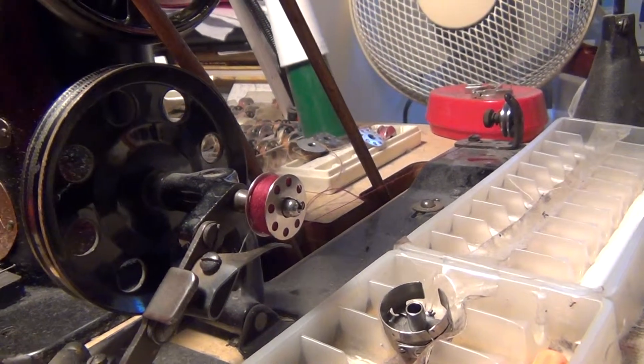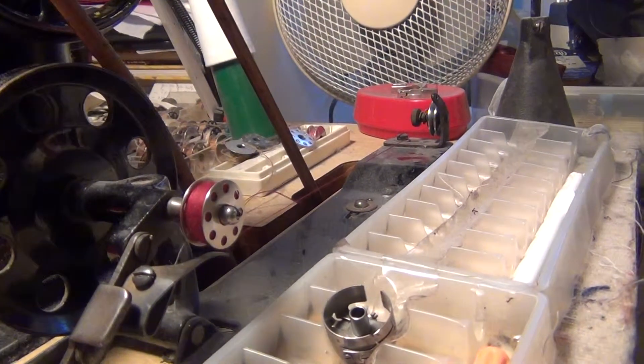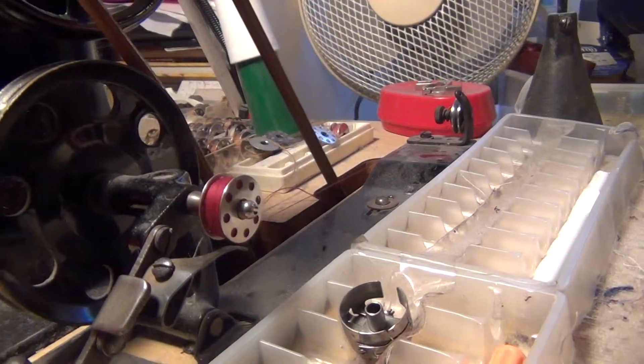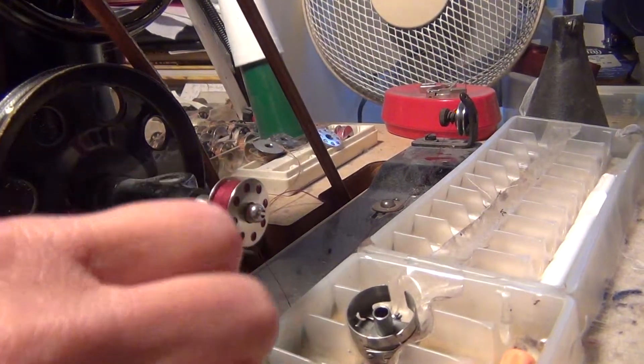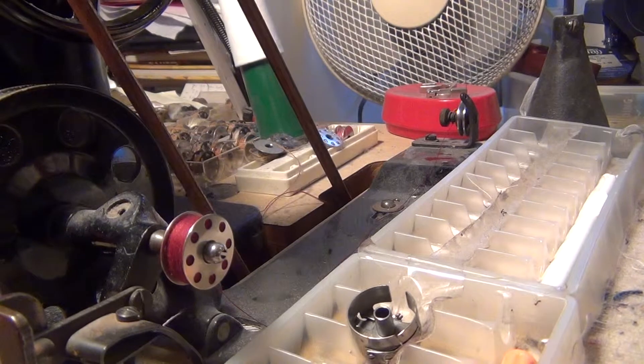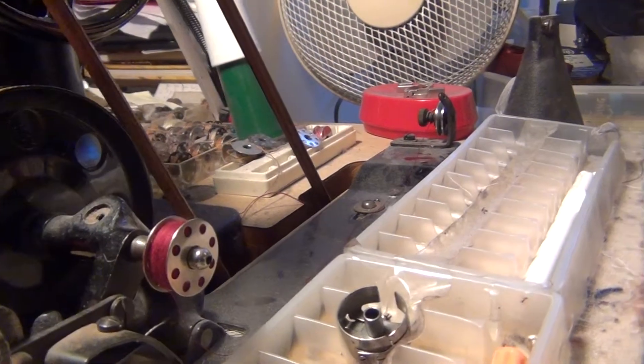When you put the thread in the bobbin, you take off the thread. You cut the thread and you put it here. You see one more time — put and pull. That's all.